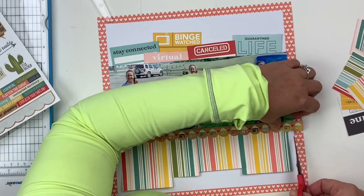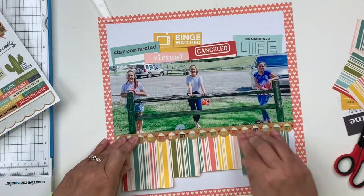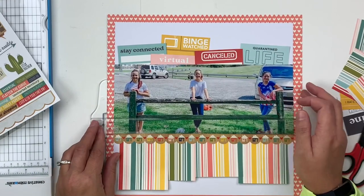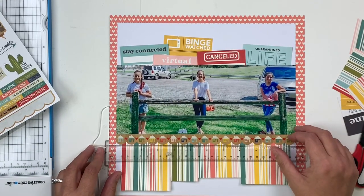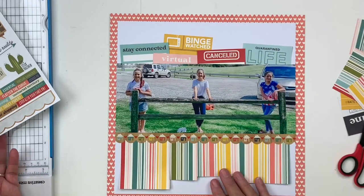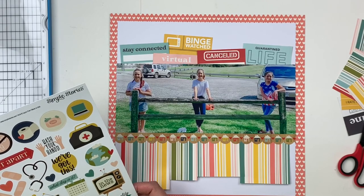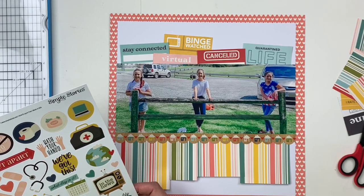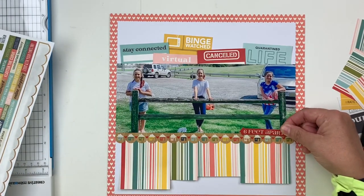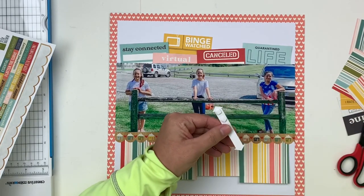The Double Shot Kit comes with two page kits — it includes patterned paper, cardstock, and some embellishments. About 75% of the time, maybe even more, I'm able to do pretty much my entire layout with it, except I always have to add nouveau drops or enamel dots at the end. Very rarely do I ever need anything else from my stash, though today was one of those times when I needed to pull my title from my stash.